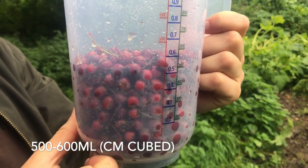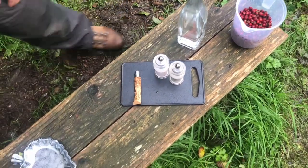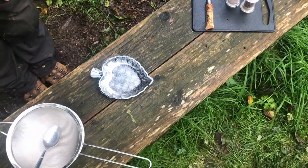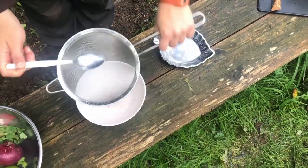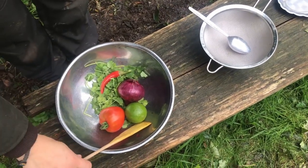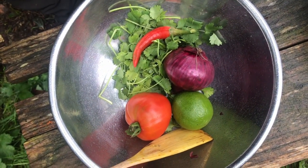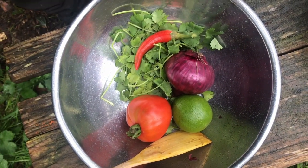Now I'm going to show you the equipment and the ingredients that you'll need. First of all, get an idea of how many haws you've got by using a measuring jug. This recipe uses about 500 to 600 millilitres of haws. You're going to need some water to wash them, some salt and pepper, a chopping board and a knife, a dish to serve or a container to store the final product in, a spoon, a sieve and a bowl that the sieve fits into, a mixing bowl with a stirrer, one lime, a large tomato, a small red onion, a chilli and a handful of coriander.